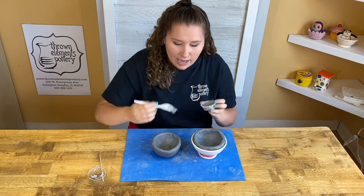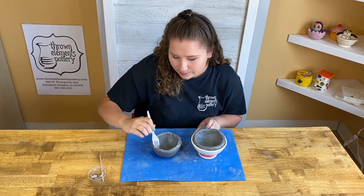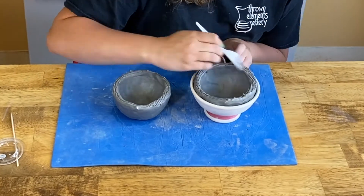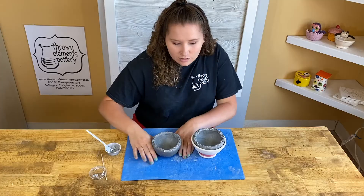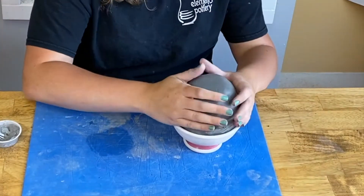To slip and score, we need our slip — which is watery clay — and a fork or a skewer. We are going to slip and score all the way around our edges here.